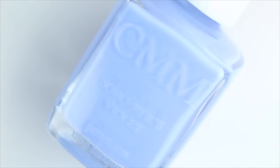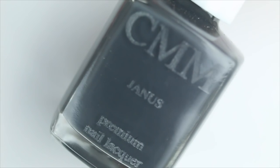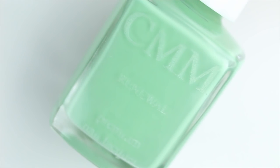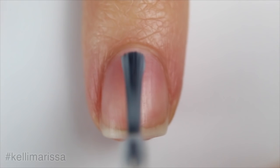For this manicure I'm going to be using my Color Me Monthly base coat, Sorcerer's Violet — which is in fact periwinkle — Mango Habanero, Revelry, Janice, and Renewal. I'm also going to be using my Color Me Monthly top coat.